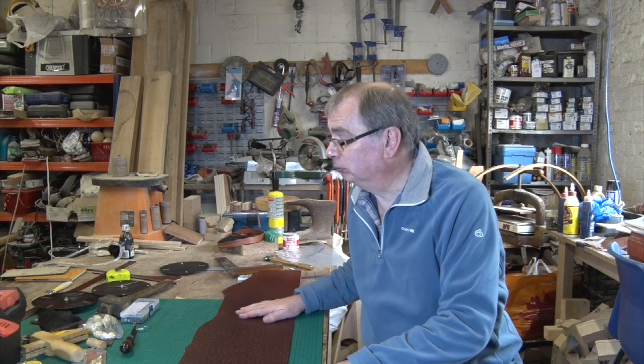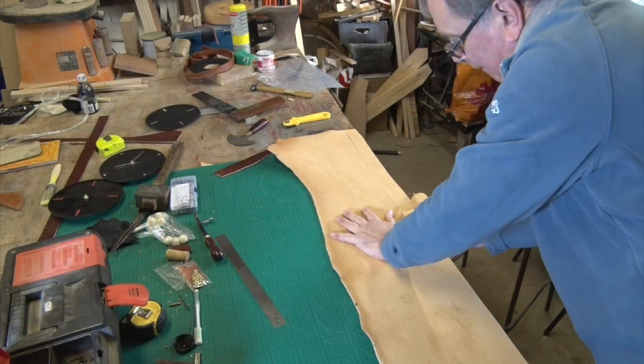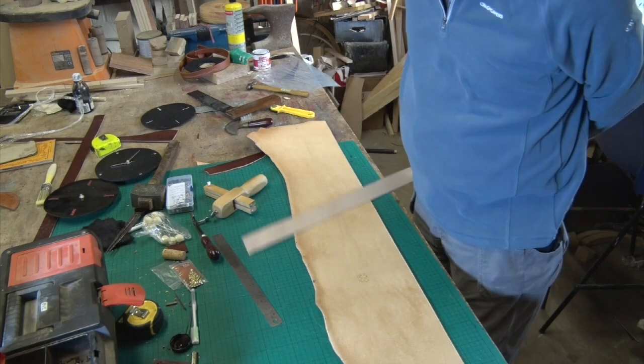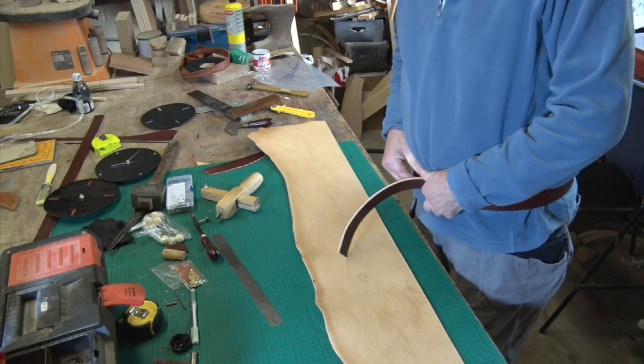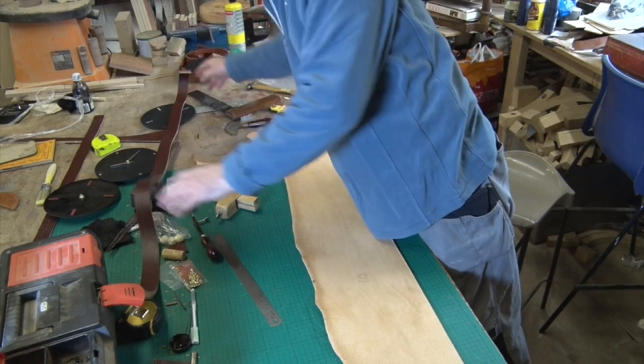So we'll turn this into a belt first and see how many clocks we can get out of it. There you are — that's the belt cut, and a very nice belt it's going to make too. We'll put that one to one side.